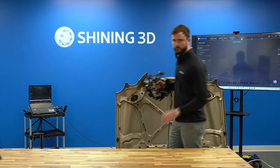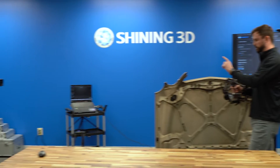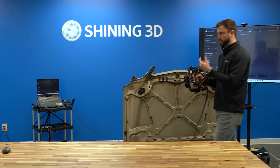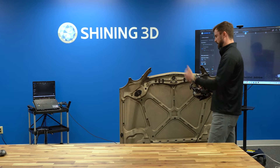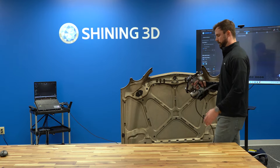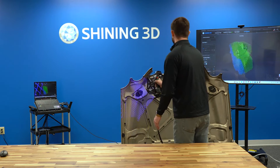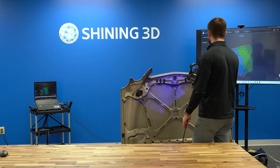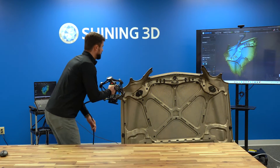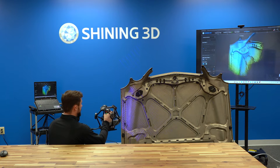It's very important that the tracker can see the scanner itself — they work in correlation with one another. If it can't see the markers, it won't be able to pick up and register the data. Similar to many of our other workflows, it's usually point-and-shoot, painting like a paintbrush. In 50 laser lines mode we're collecting about 3 million points per second.